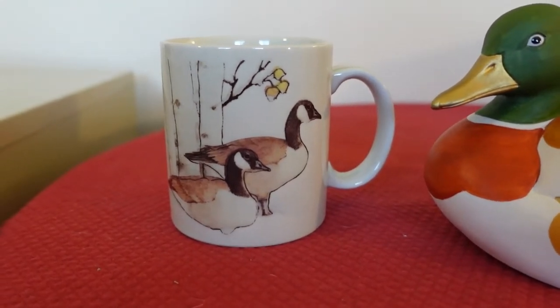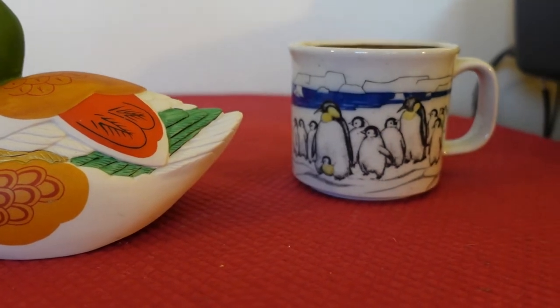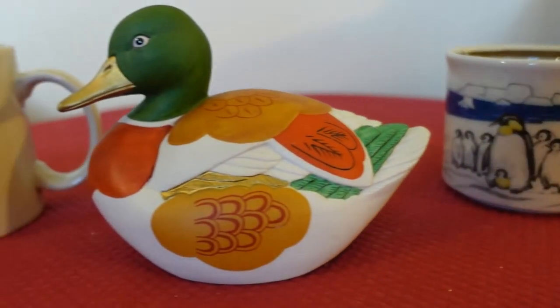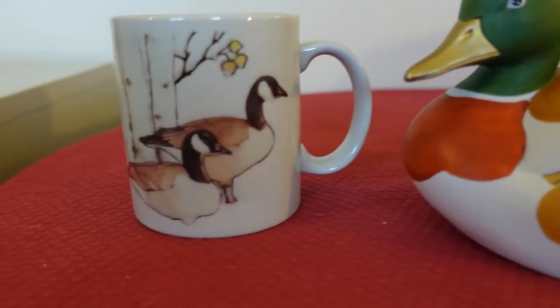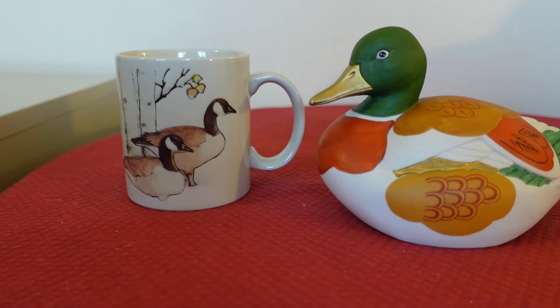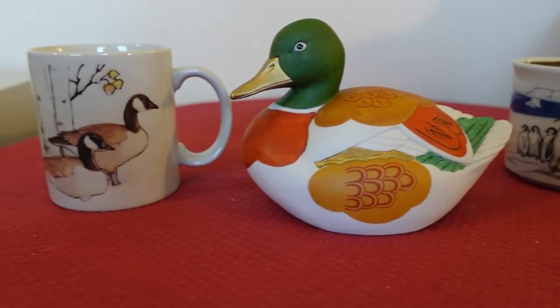The first thing I notice about all of these items is they have a theme to them — they are all birds. We got penguins, the mallard duck, and the Canadian goose. Otagiri has lots and lots of themes, but it's just ironic that these all just happen to be birds.